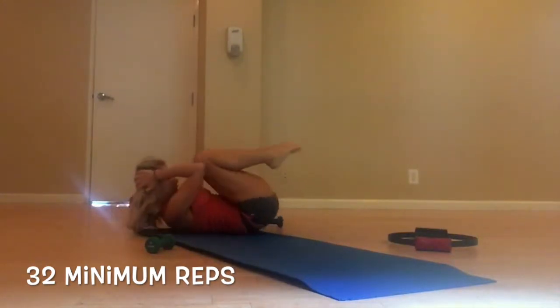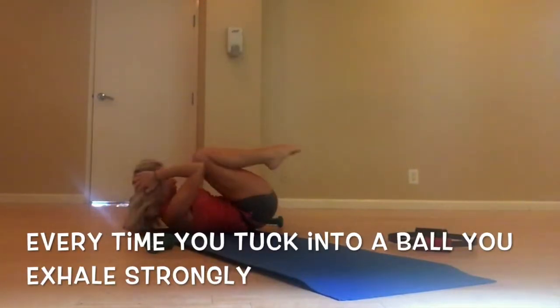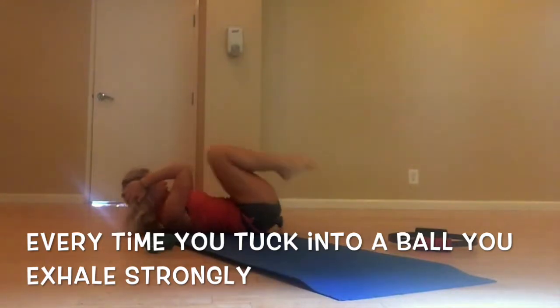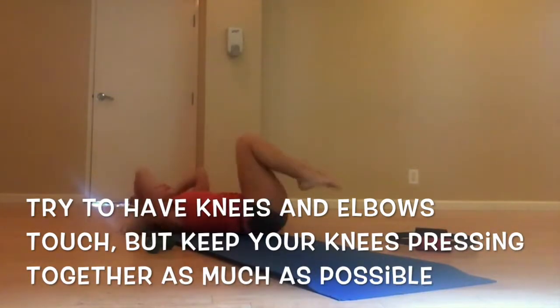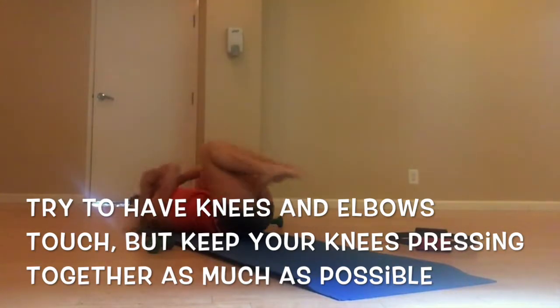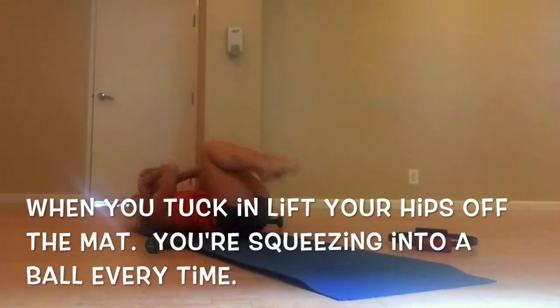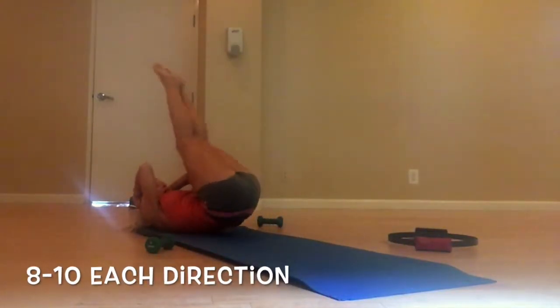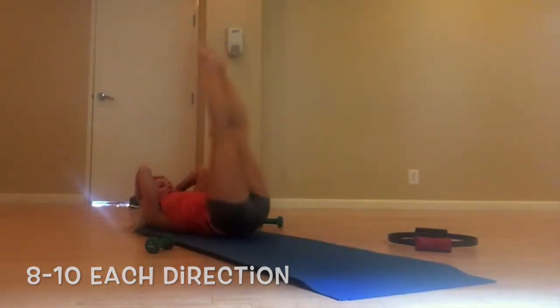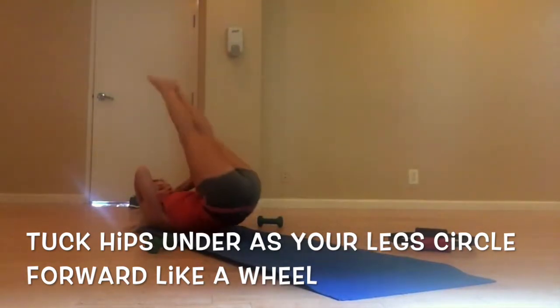Universal circle — one, two, out. Eight of circling the legs, round the back, other way.